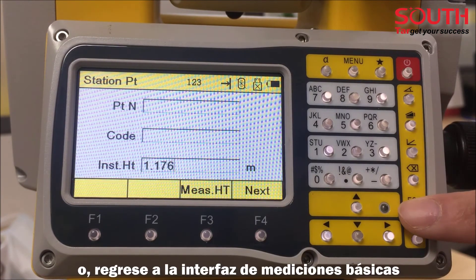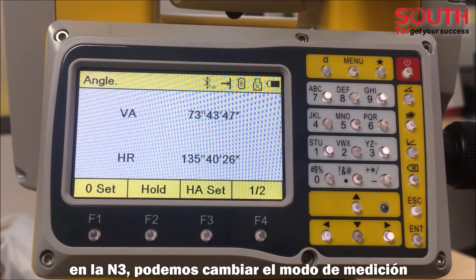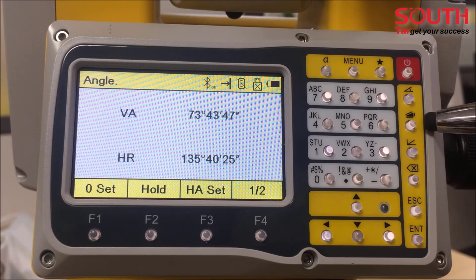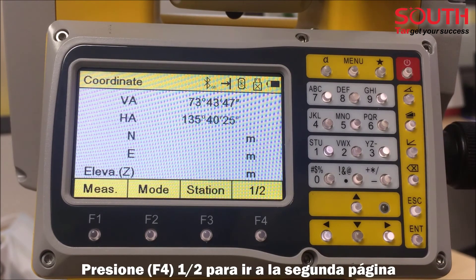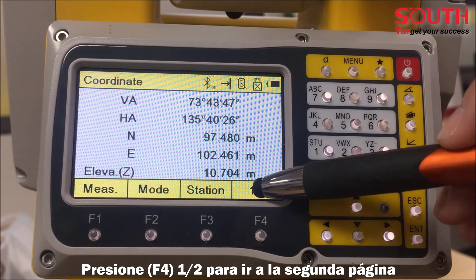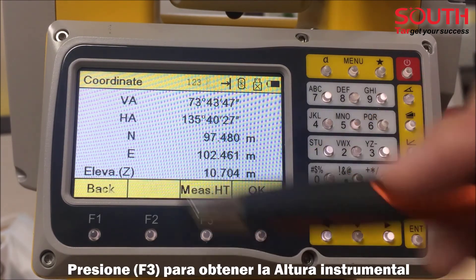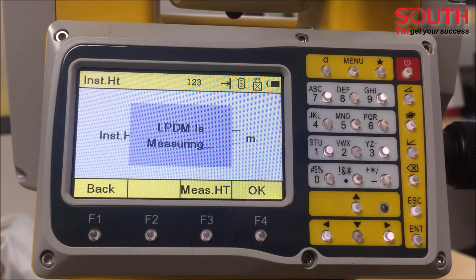The third way is on the basic measurement surface of the N3 total station. We can switch the measure mode — press to select coordinate measurement. Then press F4 to find the second page, select Instrument Height, and press Measure to get the instrument height with a simple button press.